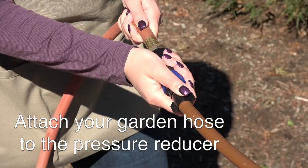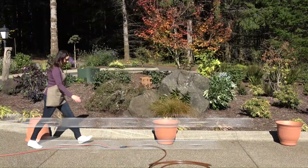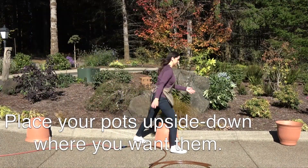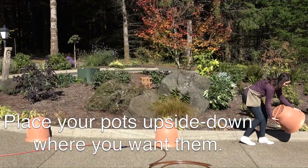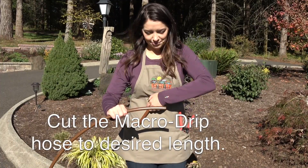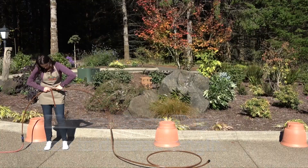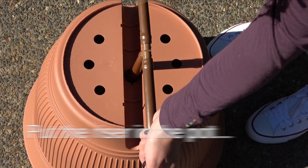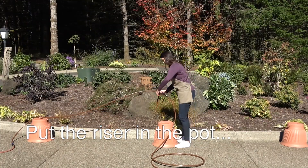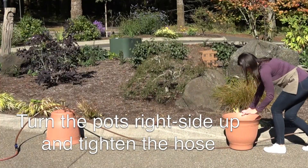Attach your garden hose to the pressure reducer. Place your pots upside down where you want them. Cut the macro drip hose to desired length. Put the riser in the pot and repeat the process. Turn the pots right side up and tighten the hose.